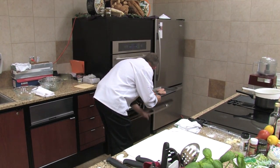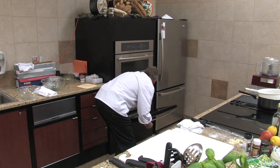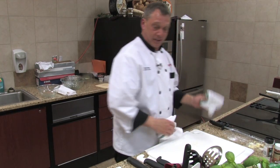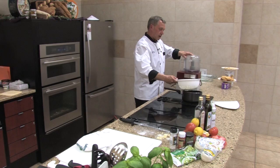We're going to put these under the broiler. Jessica and Audrey back there are going to make sure I don't burn them. So those are going to take about 15 minutes in there. I'll flip them once. Now we're going to go back to our hummus.